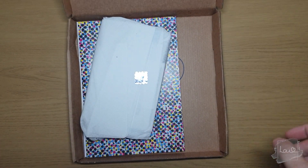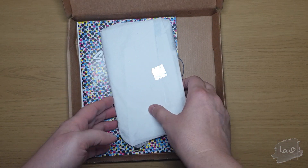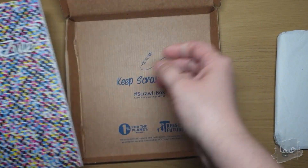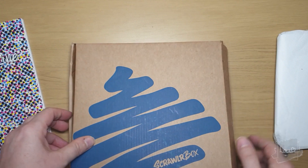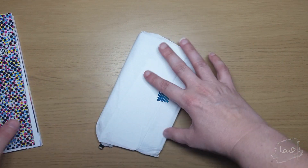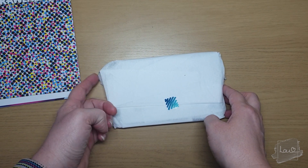Oh wow, that's very colorful! Let's get everything out of the box. Okay, so we'll look at the art supplies first and it's already peeking through.